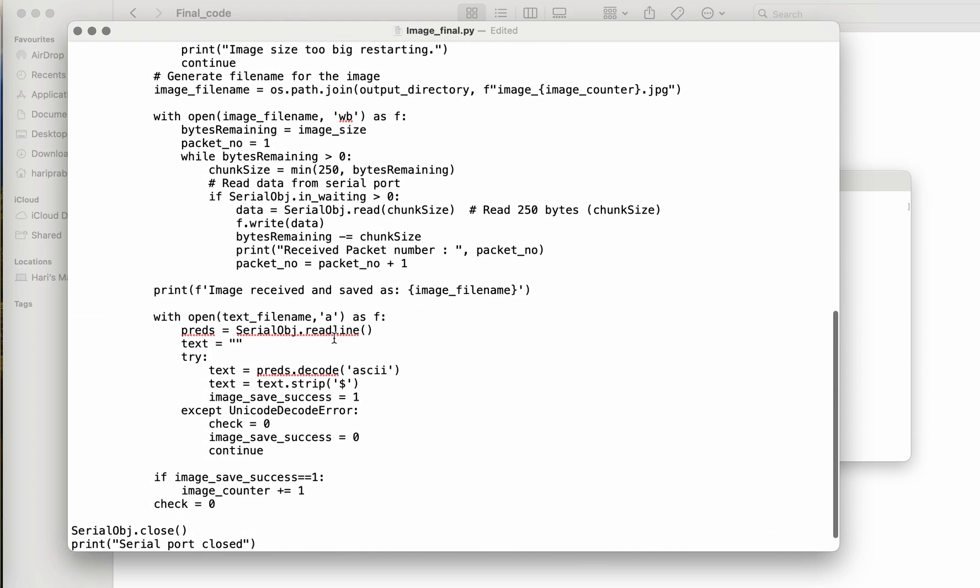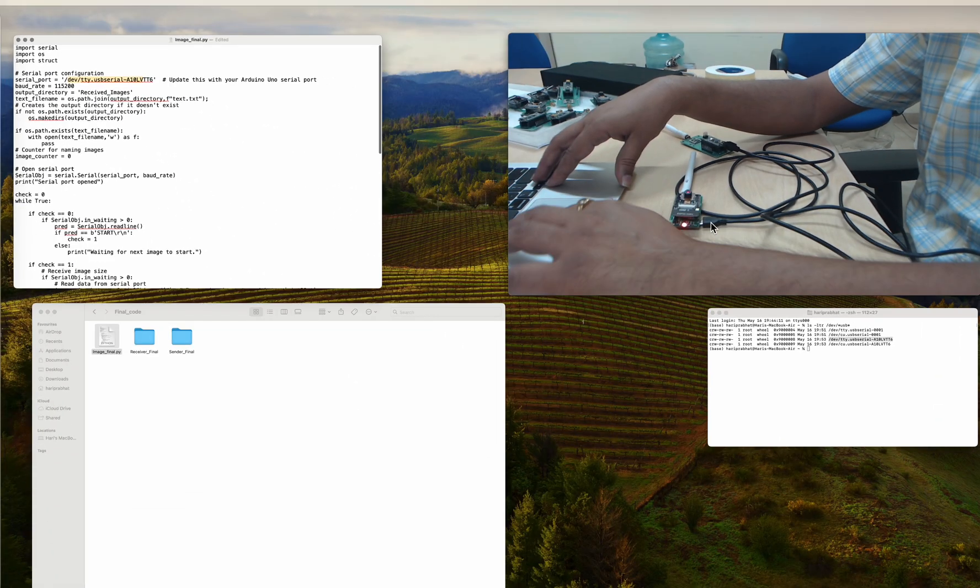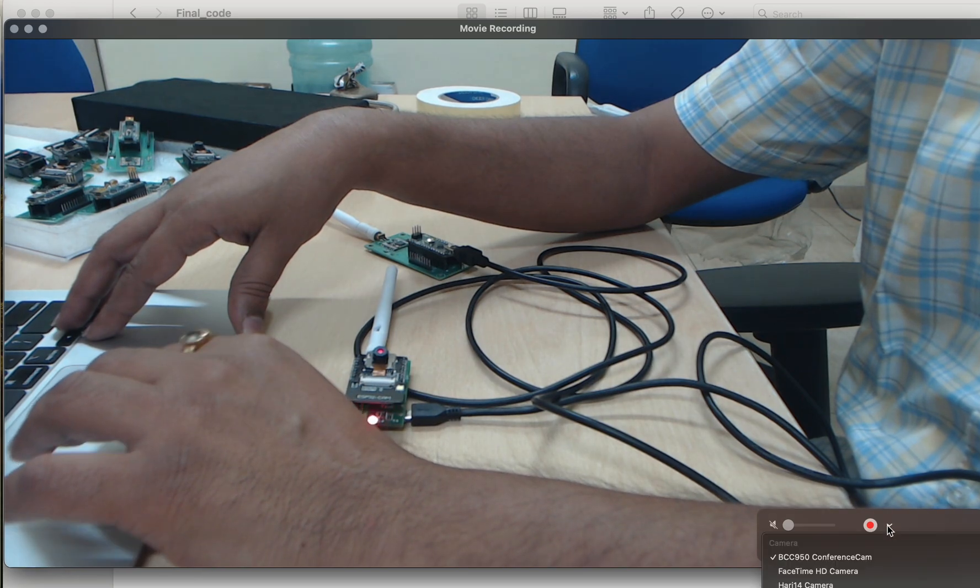We use the TTY port — we copy this and paste it here. Since we already pasted it, we are done. This Python script collects data from this port and converts it into an image. Before we run the Python code, I just want to share a few points about LoRa.